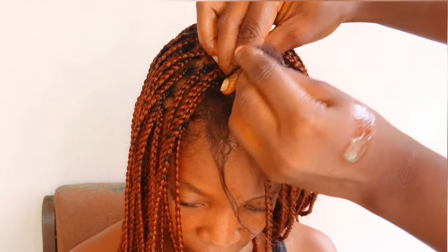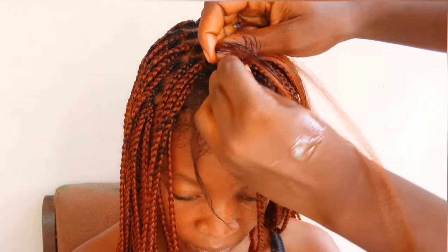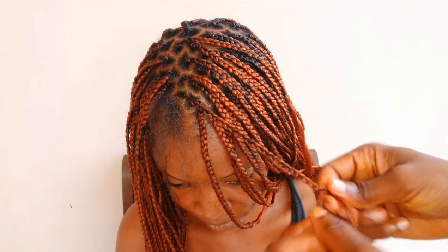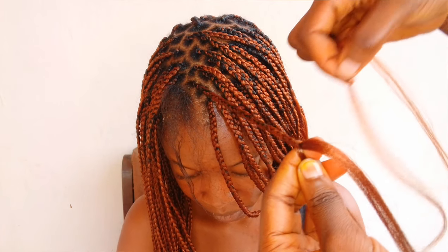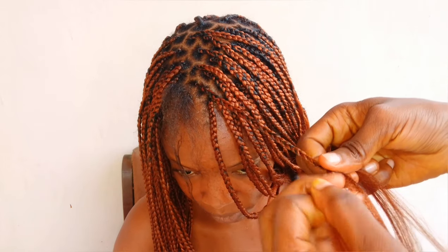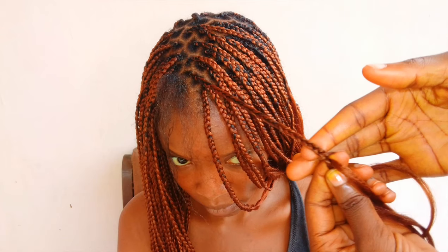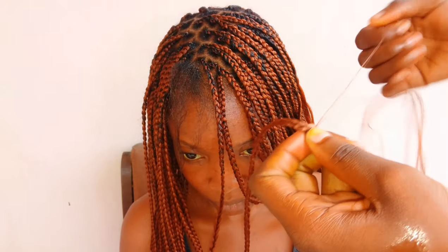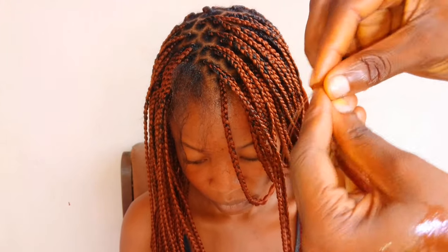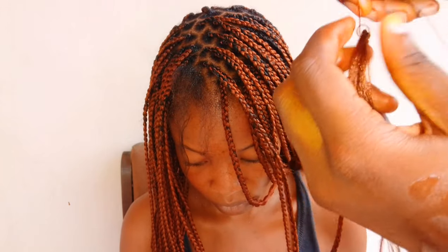This is a knotless braid I'm doing. When I get to a point where the hair is slim or tender, I just add some more hair — as you can see, everything is concealed and it doesn't show at all. This is a tiny braid. I literally took six hours doing this hair because the length is really long.